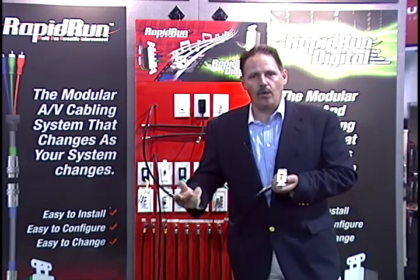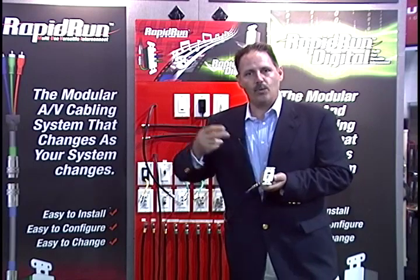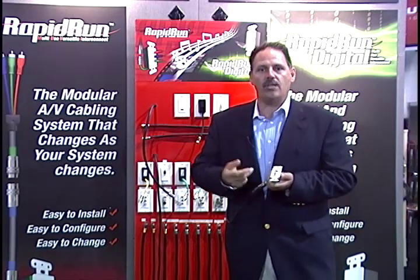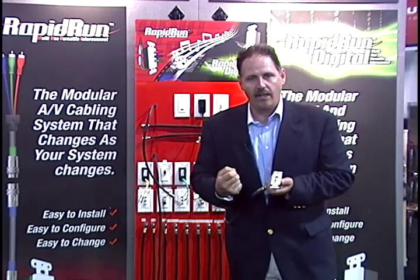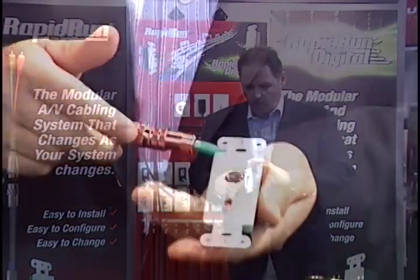I've terminated a cable with S-Video and left and right audio. Now imagine this: you're doing a system for a client doing a major media room in the basement. You run something like this to the master bedroom suite and they're using their legacy equipment. If a year from now that client says they'd like to upgrade to high definition or a plasma television — with traditional wiring methods, that would be very difficult.